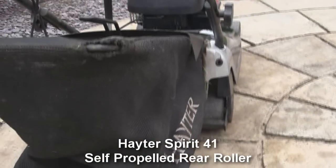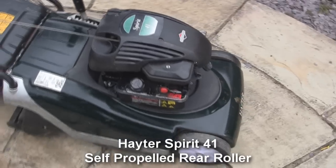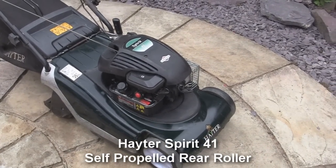There's also a small hole just at the top of the grass bag. I'd rather point these things out so that somebody buying it isn't unhappy with it. So it's a Hayter Spirit 41 self-propelled petrol lawnmower with a rear roller.